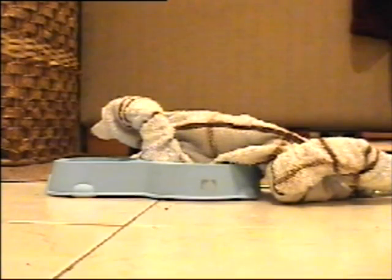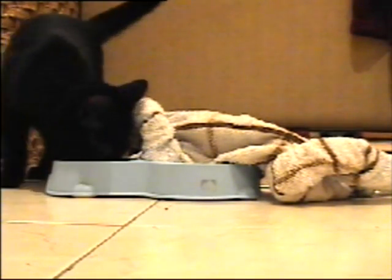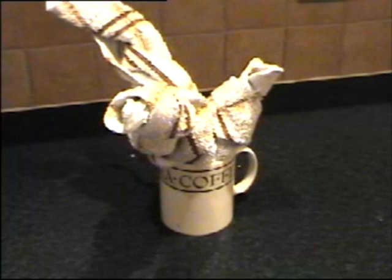Do not attempt to marinate your chicken. Do not attempt to feed your chicken to cats. Do not attempt to make a cup of tea out of your chicken. Do not attempt to do the chicken.